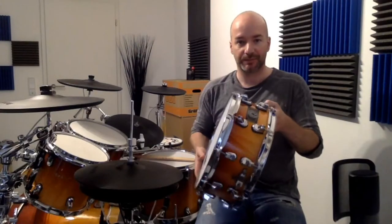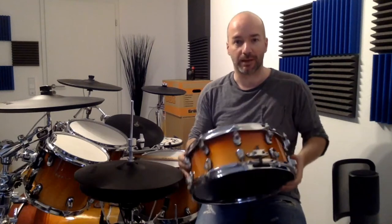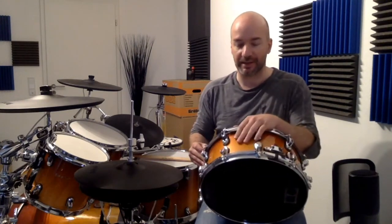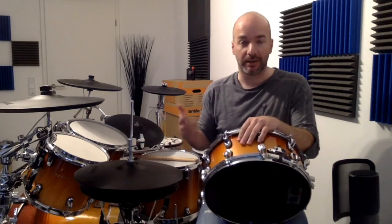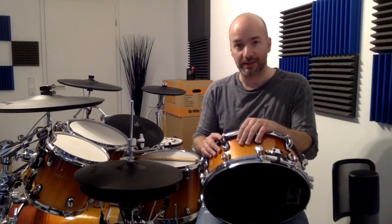This is my snare drum — my beauty. As you see here, it's a common 14 by 5.5 snare drum, 10 lugs on each side, and all of the shells are pretty common. It's a Basics Custom — that's the name of the shell set.